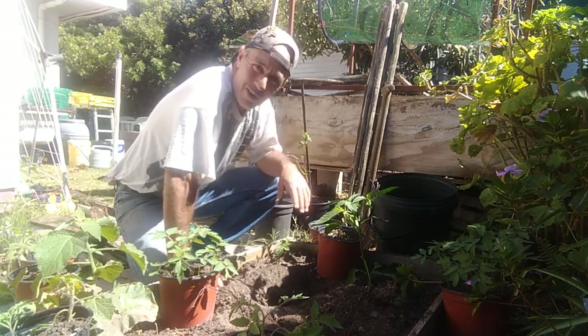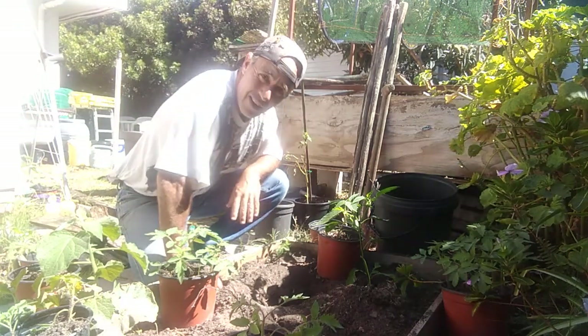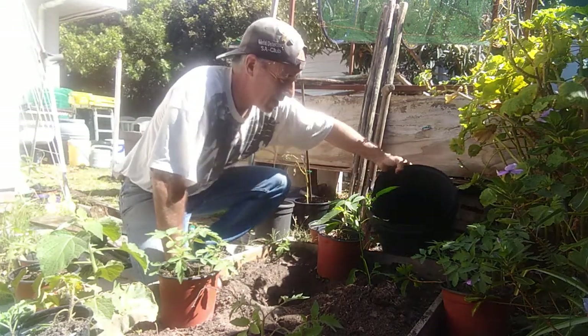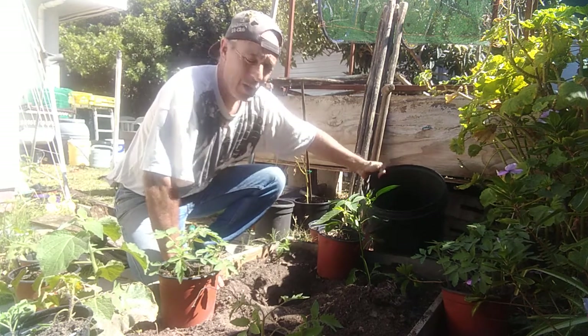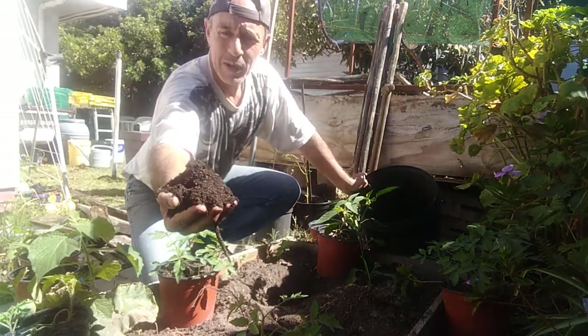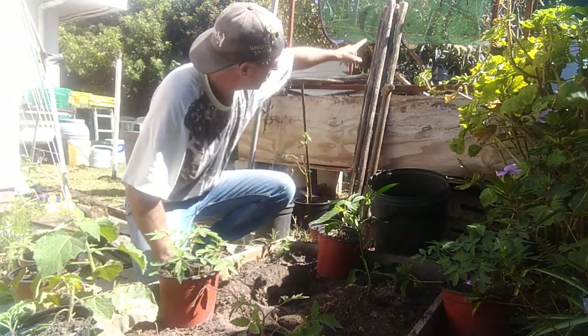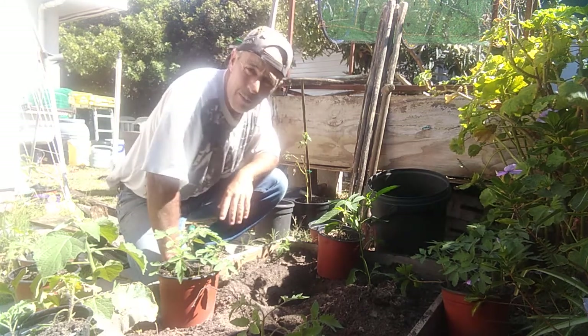Welcome back to my back garden and my worm farm. I managed to harvest some nice castings - this is my black gold. It hasn't been through the filtering machine yet; usually I put it through this filter tumbler up here.